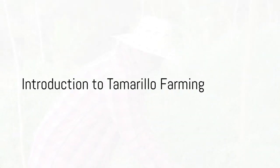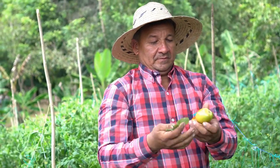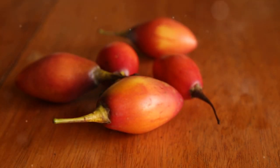How are you doing? Ever wondered about the profitability of tamarillo farming, also known as tree tomato? Today we delve into the world of tamarillo, also known as tomate de arbol or tree tomato.